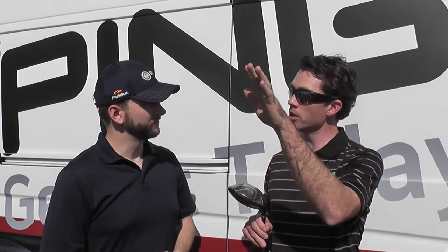The G20 has a ton of technology to it. First of all, we cast the whole body out of a titanium 811 alloy. It's a little lighter, so we save a little extra weight that we put here. With a lot of weight low and back, what does that do? It makes it launch the ball high with mid to low spin.